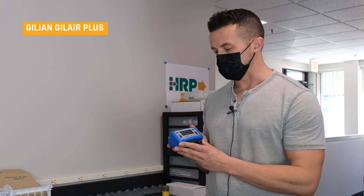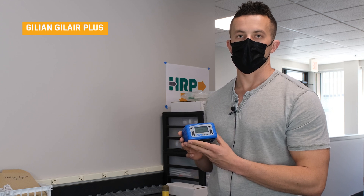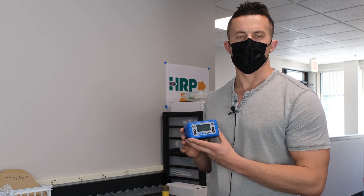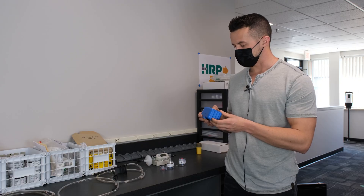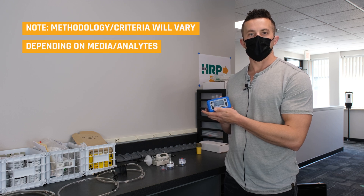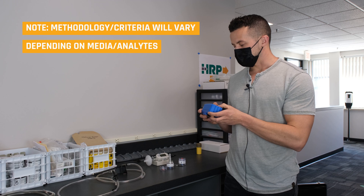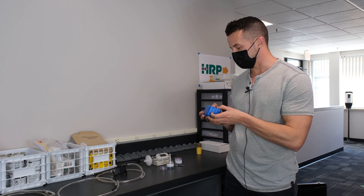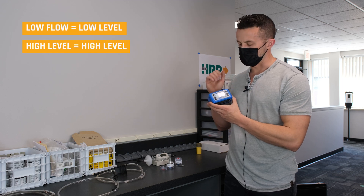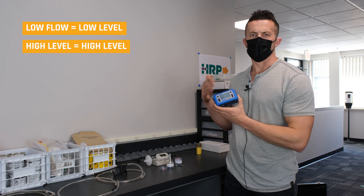Here we're going to be working with the Gillian GilAir Plus. Depending on the sampling pump you have, the calibration methodology could be a little different with how you adjust the pump. We're going to adjust the flow to what we think is necessary. It's going to give you a flow on the interface — never rely on that. We're just going to set it to what we think would be necessary for the sampling, with a lower setting for lower flow and higher for more flow.